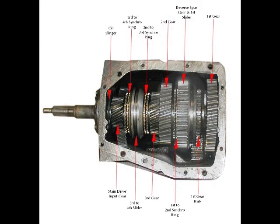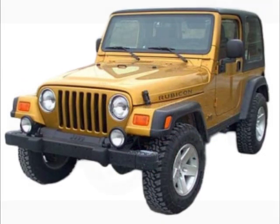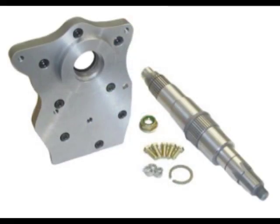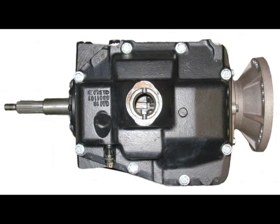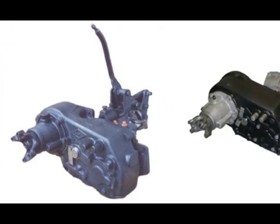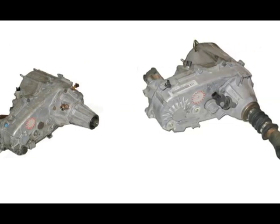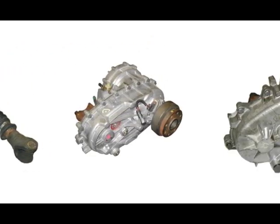The SM465 transmission makes an excellent conversion transmission due to its adaptability into most Jeeps. Both the two-wheel drive and four-wheel drive versions can be used equally well, with no inherent disadvantages to either once an adapter assembly is installed. The Muncie 465 can be adapted to popular Jeep and some International Harvester transfer cases, including the Dana 18, Dana 20, Dana 300, New Process Jeep 208, 219, 229, and New Process 207, 231, 241 OR, 242, and 249 transfer cases.